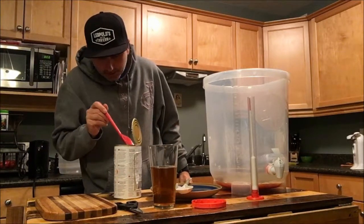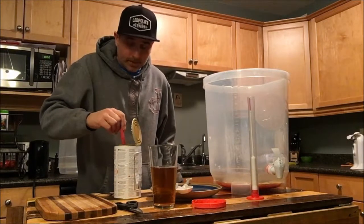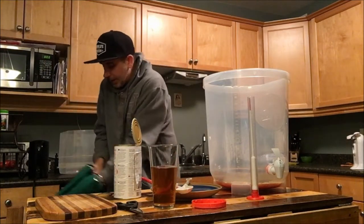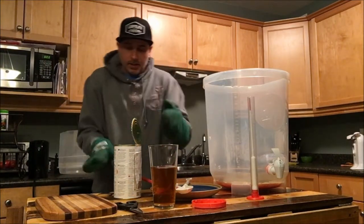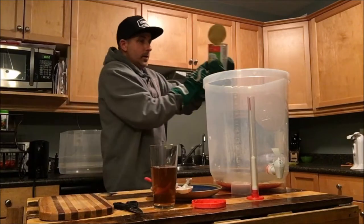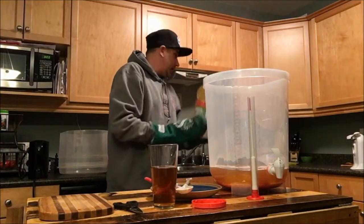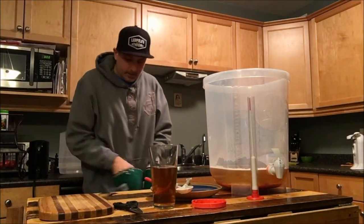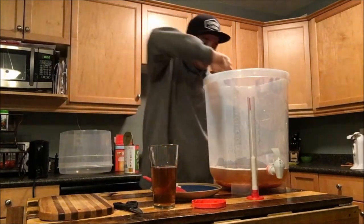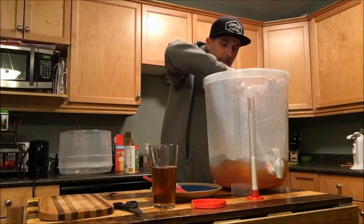That smells good. I've never tried this Cooper's lager but I've heard good things about it — I've seen a few reviews and it seems to get some pretty good ratings. Alright, let's go ahead and get this into the fermenter. We're going to mix this up a little bit, but all you do is start adding cold water up to the 23-liter mark.